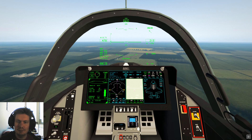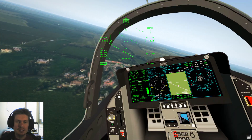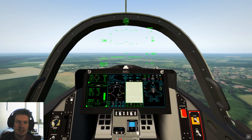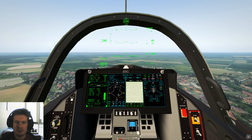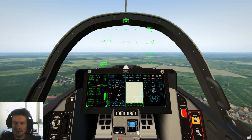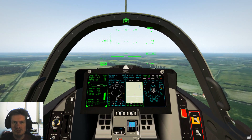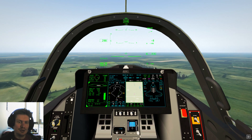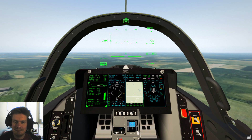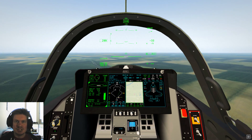Now we're going to put it back into normal mode and demonstrate the terrain following radar. Terrain following radar keeps you at a set height above the ground at all times. This is really cool for doing some low-level VFR flying — absolutely amazing hammering through the mountains on a foggy day and just letting the computer make sure you don't crash. I'll disappear for a bit and show you some TFR mountain flying.